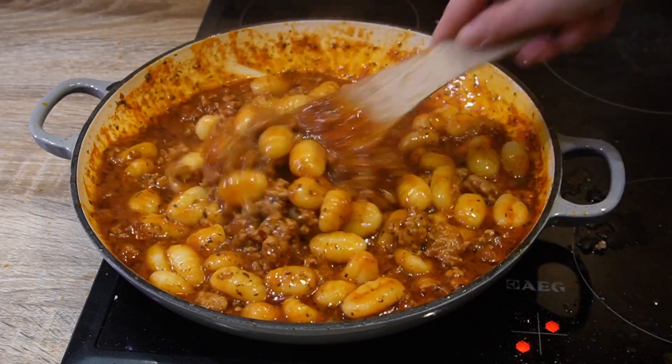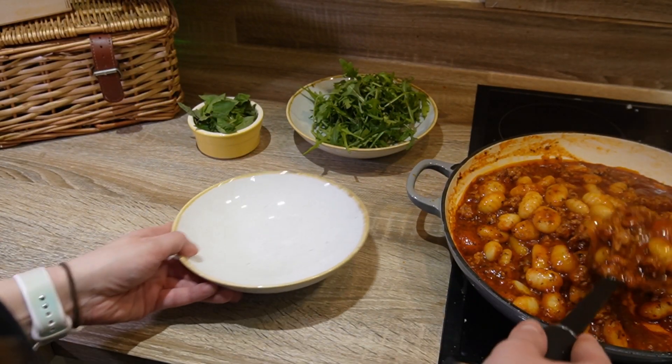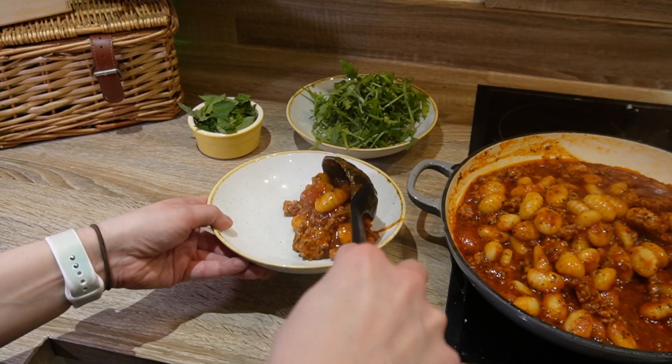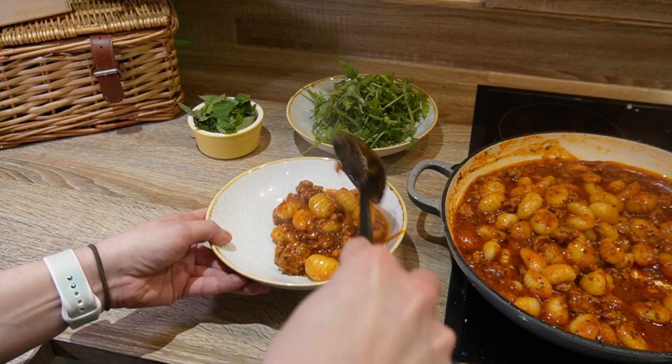Your meal is ready. Serve in a bowl with some rocket on the side and freshly chopped basil, topped with some hard Italian cheese. Yum!